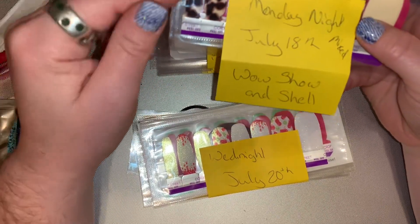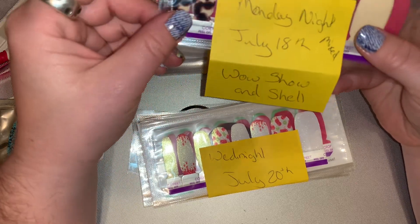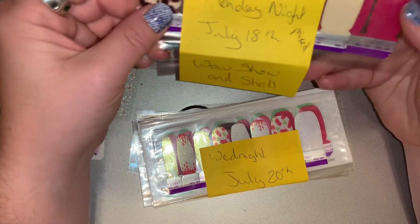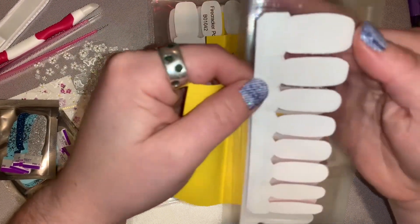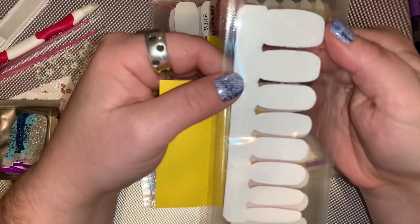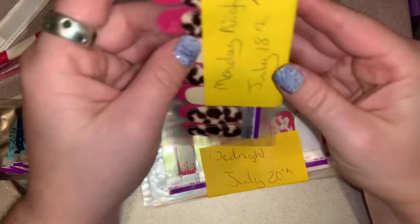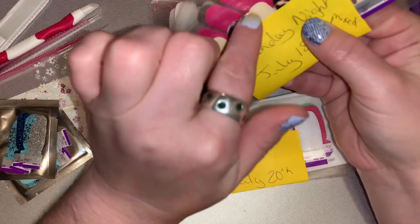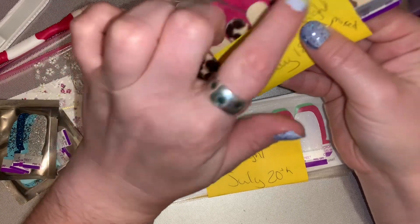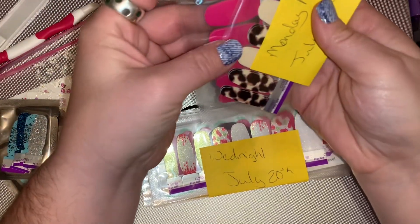On the 18th, I'm doing a Mix Manny called 'Show and Shell,' using Wow and Miss Goop, and Show and Shell. I'm not using any of the cream — I'm just going to use the turtle shell. These are both retired sets.